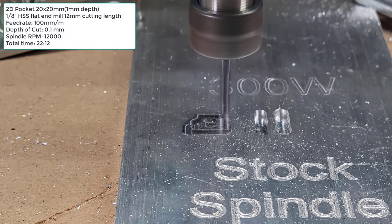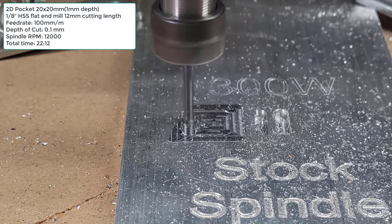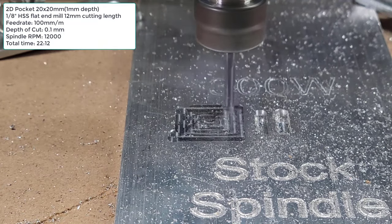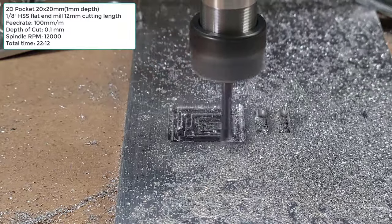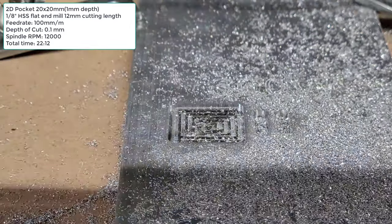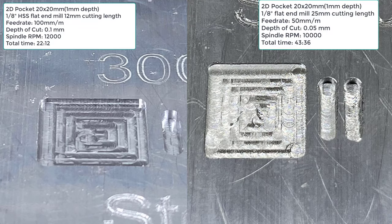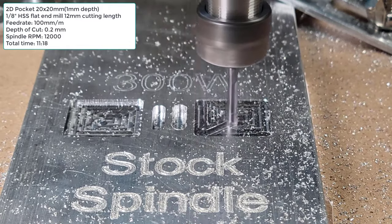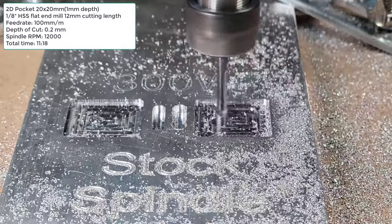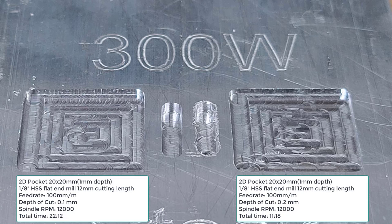I will try to mill some pockets, starting with 100mm per minute and a 0.1mm step down. It takes 22 minutes and 12 seconds to finish. It's still slow, but much faster than the stock spindle's 43 minutes and 36 seconds. As it should be able to handle a 0.2mm step down, I will do one more with 0.2mm. This time, it only takes 11 minutes and 18 seconds. The result is not as good as the 0.1mm step down, but it is still acceptable.